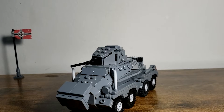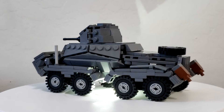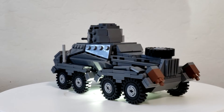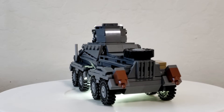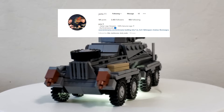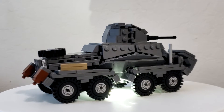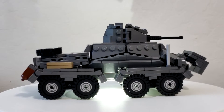Hey y'all, it's me, and today I'm back with a special kit review. This is actually a commission build from Andrea. He goes by Jasta11 on Instagram. I'll leave a link to his profile in the description below — he does commissions.